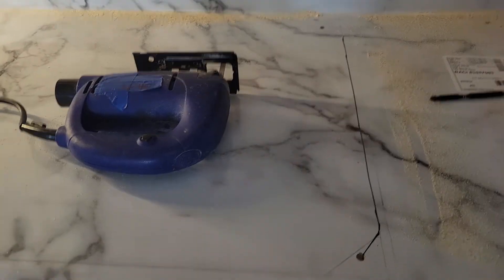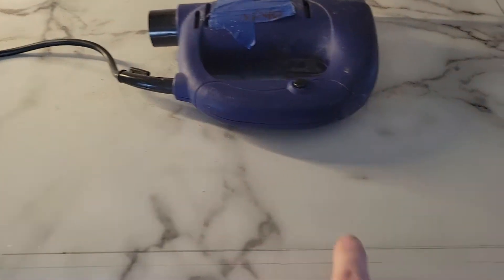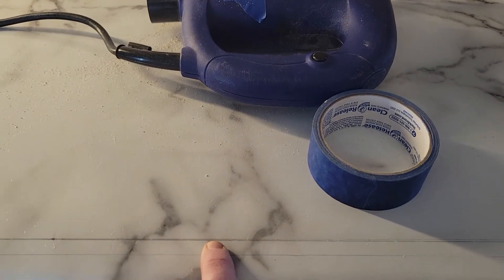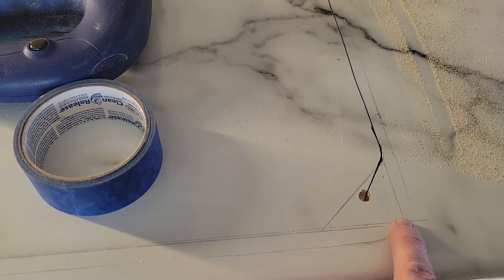Alright, welcome back to Property Hacks. Today we are putting in a new sink — you can see it right here. Historically when we cut the hole for the sink, we would tape the counter, then run our line and use a circle saw. Even then you have to go pretty slow so you don't chip the countertop and destroy the brand new expensive countertop you just bought.